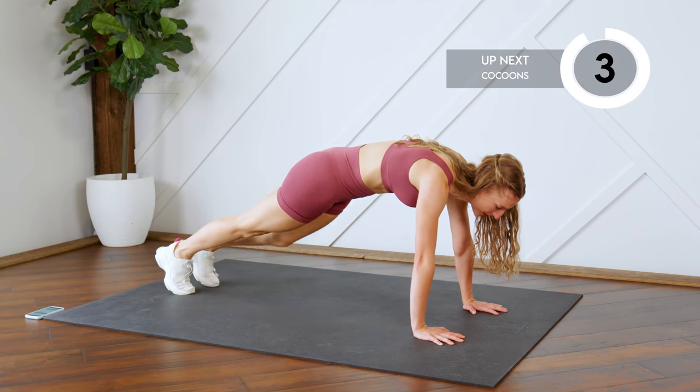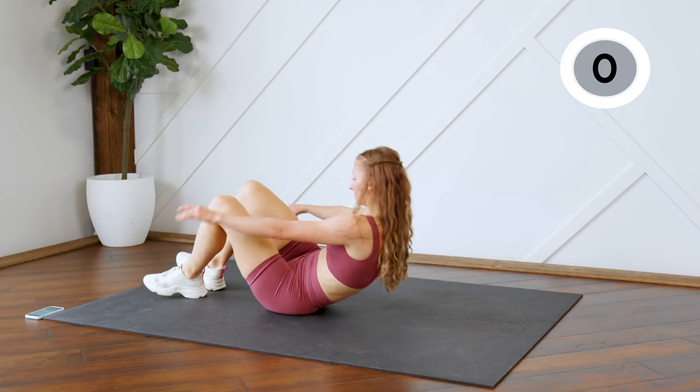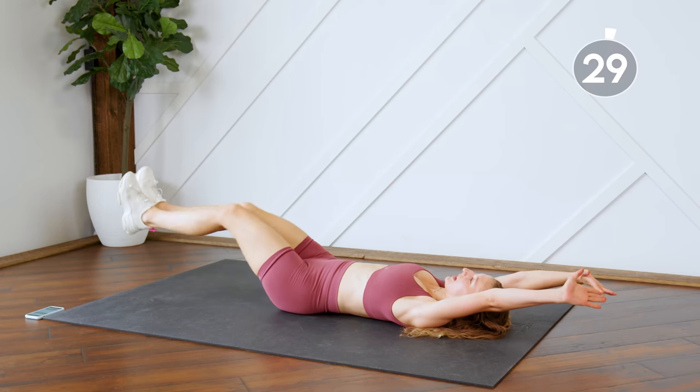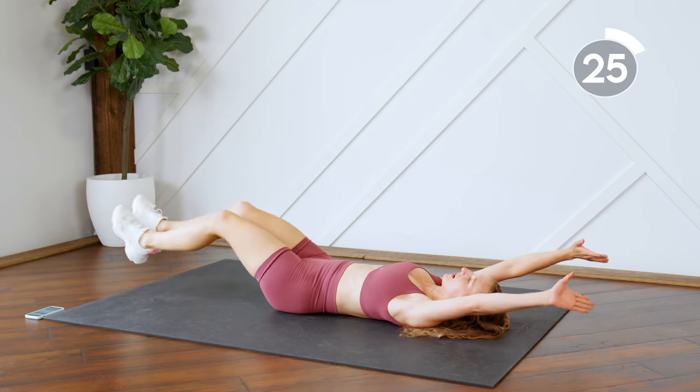We're going to flip back over on our backs and do some cocoons. Extend the legs, bring them in, fingertips touch behind the knees, and back out.